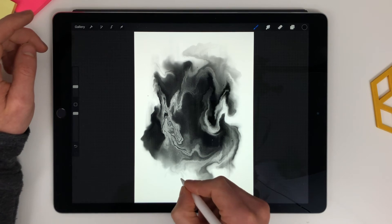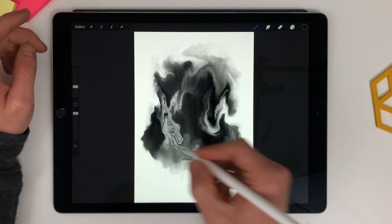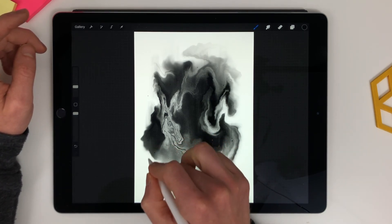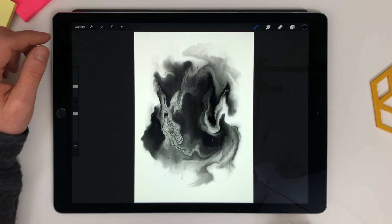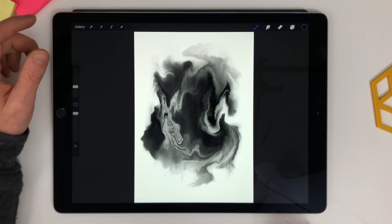Okay, so a couple of little details are added now — a couple more. And so that's quite a moody picture, but I didn't create it with the oriental brush, I created it with the airbrush. It's pretty nice.